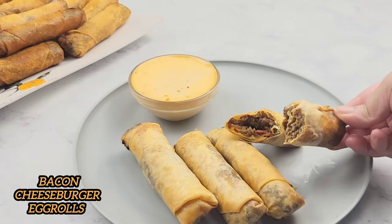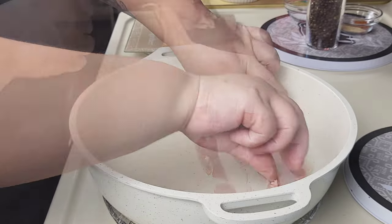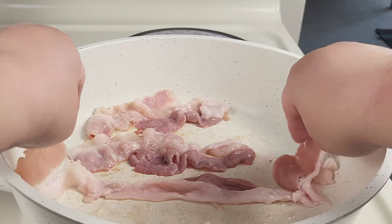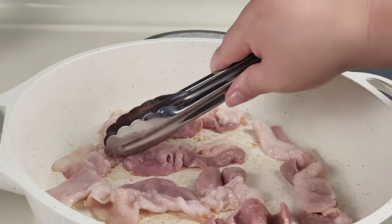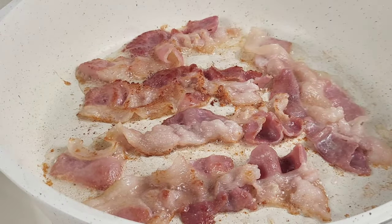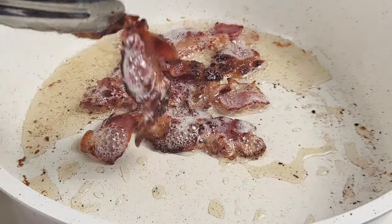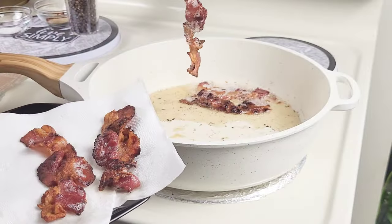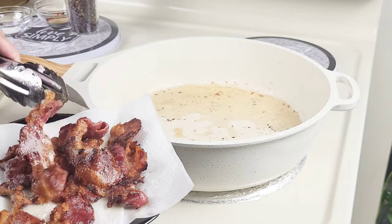Over medium-high heat, I'm going to add in the bacon slices. I'm going to cook this until the bacon is a nice golden brown, flipping it in between. Once the bacon is nice and golden brown, I'm going to remove them and place them onto a paper plate lined with paper towel.